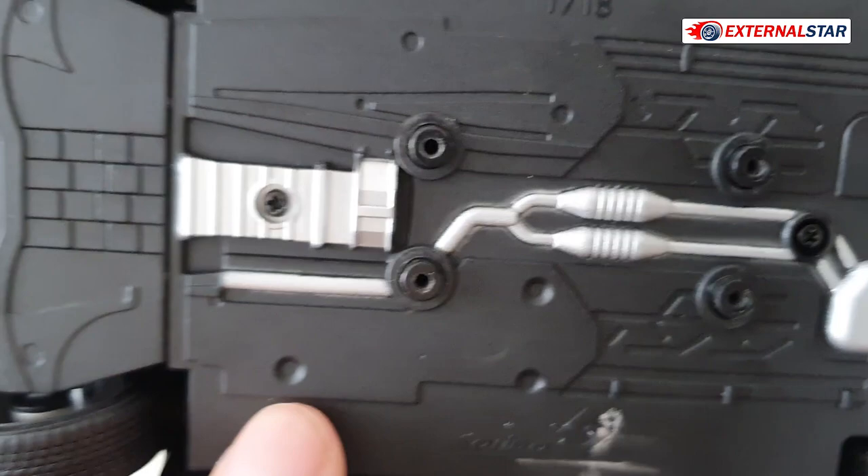On the bottom it reads Mercedes-Benz 190 Evo 2 and Solido.